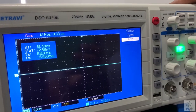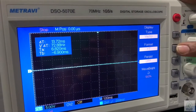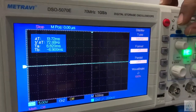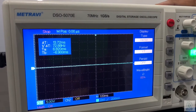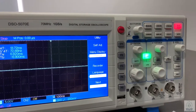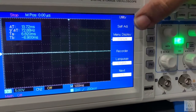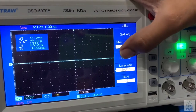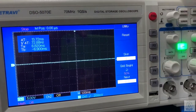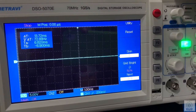The next one is the display function. In display we will get the format like XY mode and YT mode, and we can also adjust the brightness of the DSO. Then the next one is utility, where we get the self-calibration option, self-adjustment, recorder to record the waveform, and the language setting. You can also reset the settings to default if you have done something wrong.